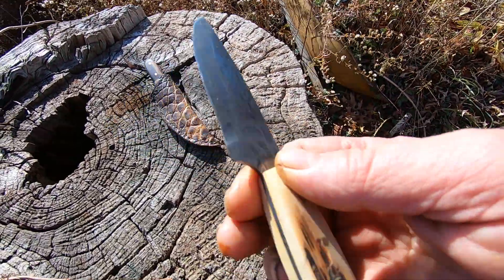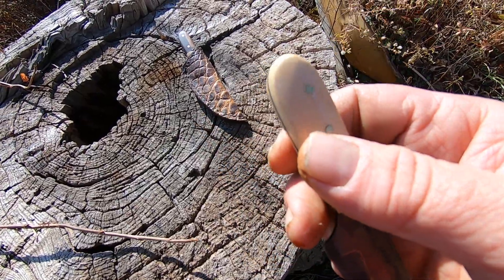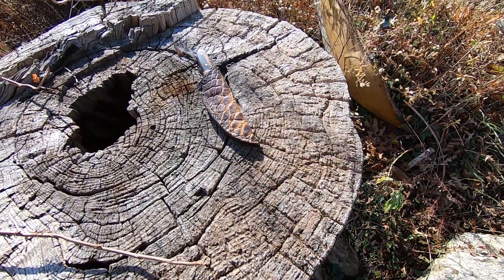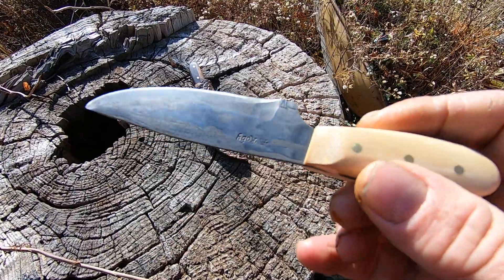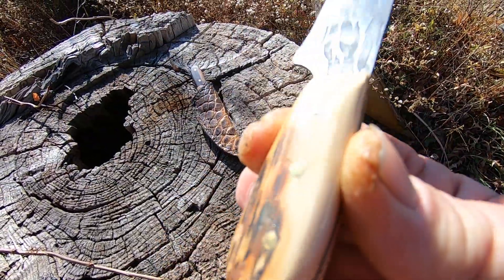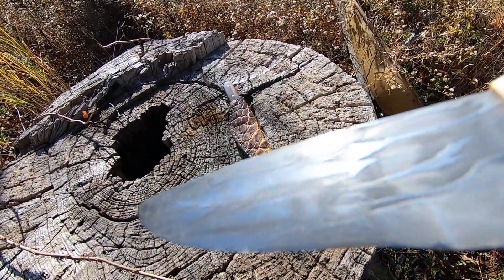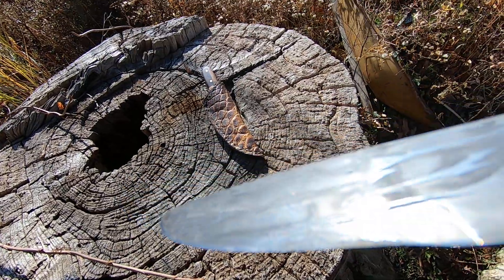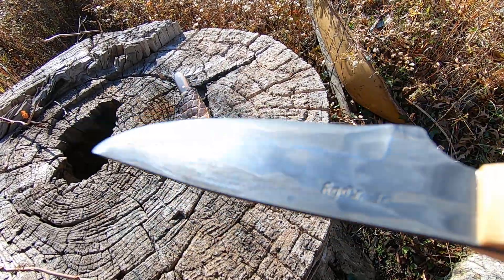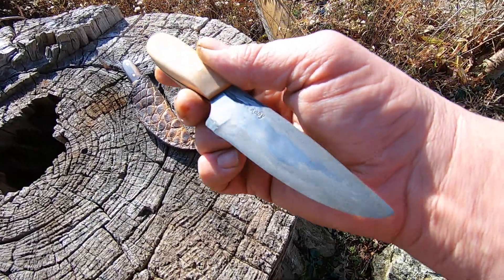This one is mammoth ivory — I used the larger pieces for the handle. It's hard to tell out here in the light, but same thing: Chainsaw Damascus. It needs a little finish up on the edge, so it will be razor sharp also.